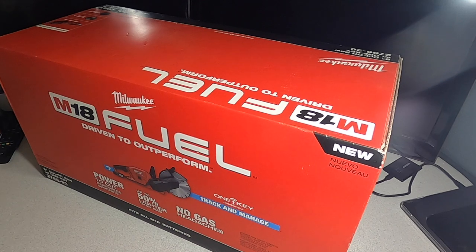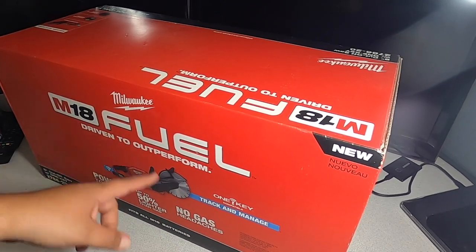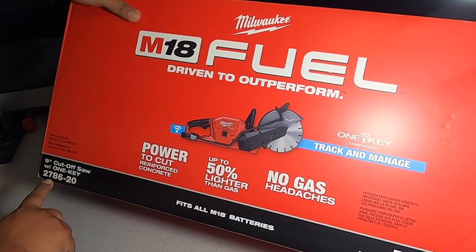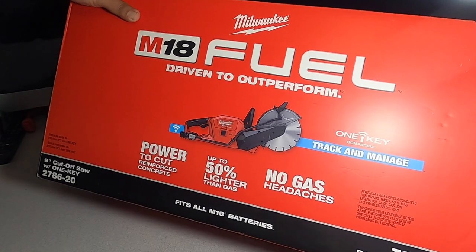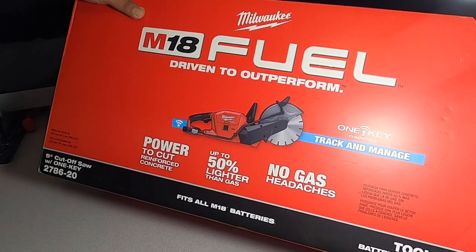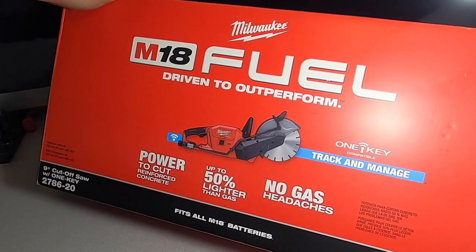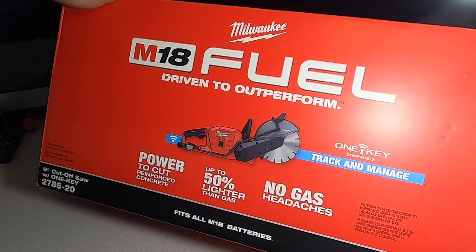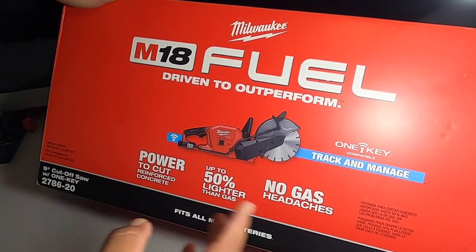Welcome back. Today we have the Milwaukee FUEL M18 FUEL 9-inch cutoff saw, model 2786-20, driven to outperform. This fits all M18 batteries — it's tool only, battery and charger not included. They do sell it tool-only and also in a kit with two batteries. The kit does come with two different blades included.